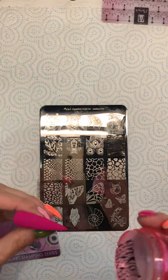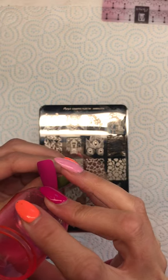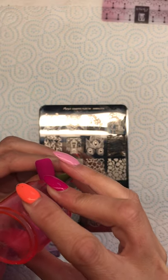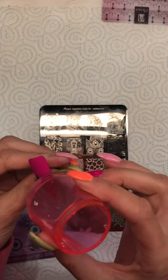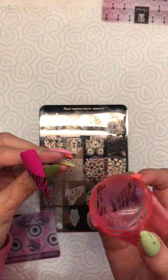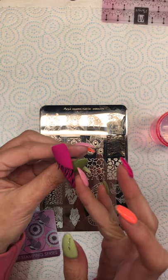I'm going to do a diagonal design so I only want one part of the stamp anyway. I've got a couple of stringy bits there so I'm just going to tap them down.